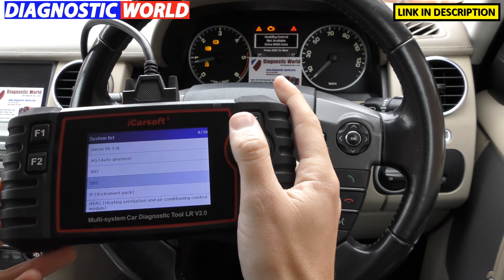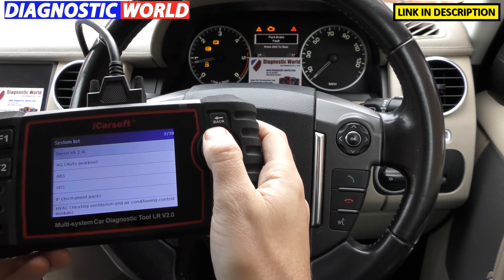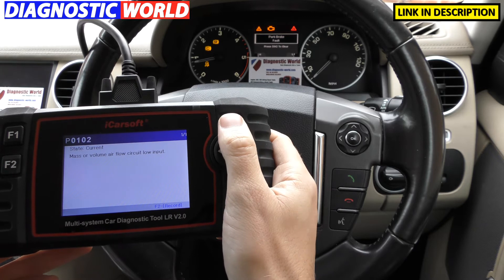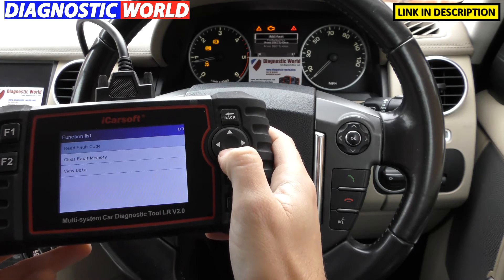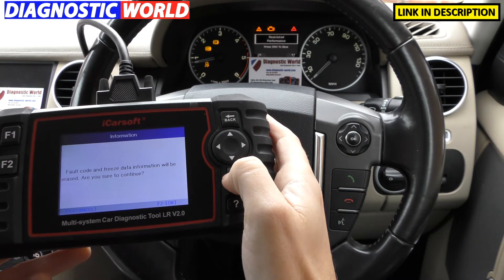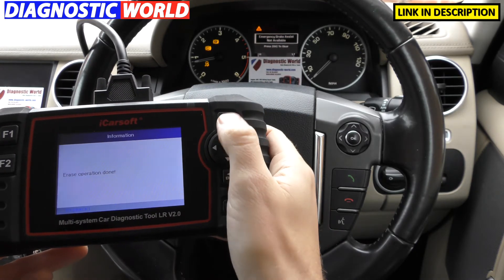Next up we'll go to the check engine light. We go to the engine system and it's giving us a fault with the mass or volume air flow circuit low input — P0102. We simply unclipped a MAF sensor, started the engine, and the fault came on. We've clipped everything back together, so we just need to click on Clear Fault Memory. Once I click enter — keep an eye on the check engine light — there we go, that's gone off, and the red triangle has gone off as well. So far so good.